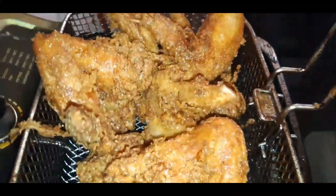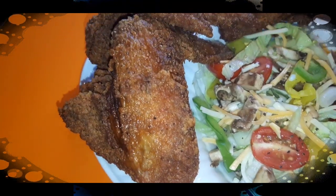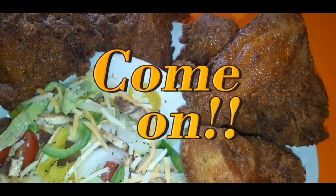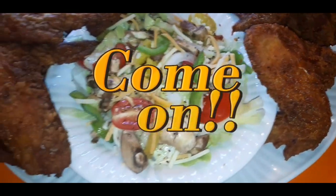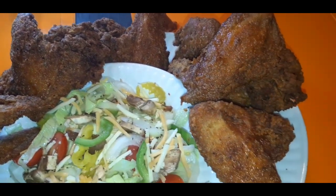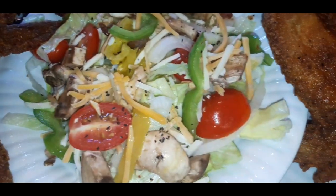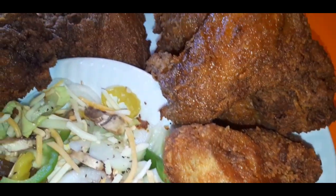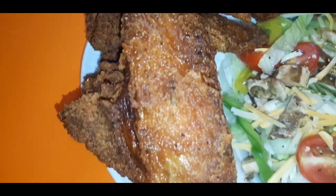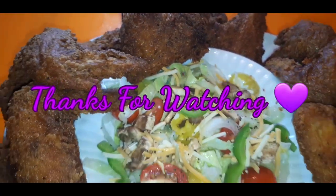This is the chicken just about done. Come on now y'all — you cannot tell me you do not want to jump through the screen right now and grab a piece of that chicken. You're not going to sit here and tell me this chicken doesn't look bomb. Try this recipe out, you will not be disappointed. As always, thank you guys so much for tuning in — I appreciate you so much. Everybody stay safe and stay blessed.